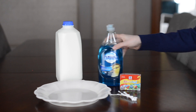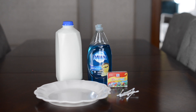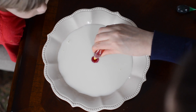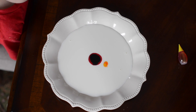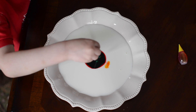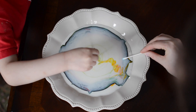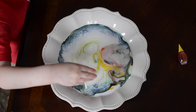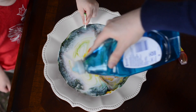All you need for this is milk, dish soap, food coloring, and some Q-tips. Pour your milk onto a plate and then put your food coloring on in whatever pattern you like. It's really fun especially with the preschool, younger crowd. Put a little bit of dish soap on the end of your Q-tip, stick it in, and just watch the magic.